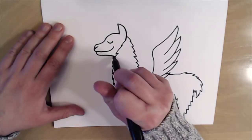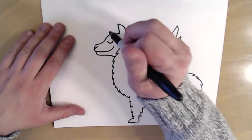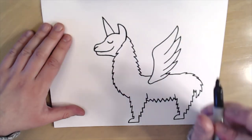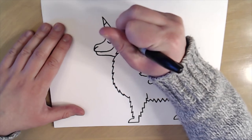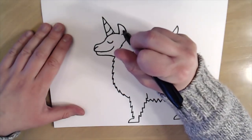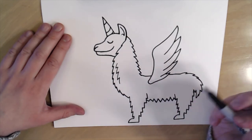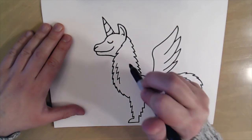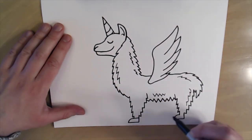Now I'm gonna connect the face right here. Then we need to add the horn for our llama corn, so I'm just going to make a nice pointy triangle right here on top of the head, and give it a few little curves just like that. Then I'll add a few details — a little line inside the ear, some fur lines, just some random spots to give it a little bit more detail — and then connect the feet right here.